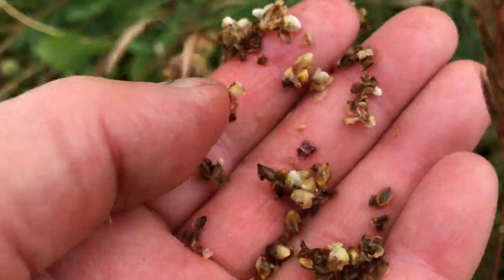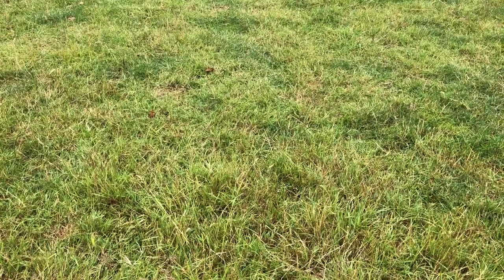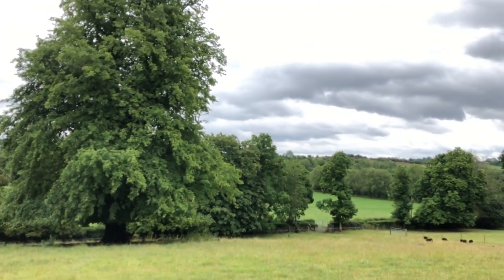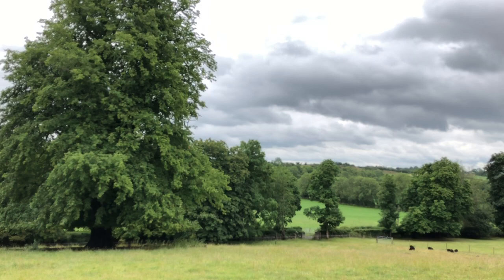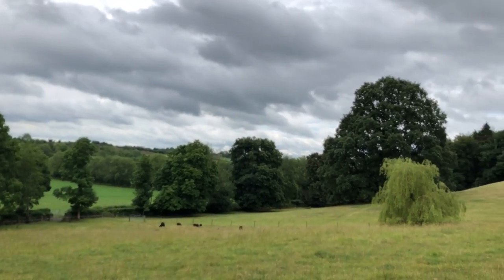Then you would just do something like that — over the fence to another field — and hope that the field mice don't eat them all, or the birds. And that's how I've been diversifying my fields for years when I didn't have the money for expensive seed from a multi-species sward seed distributor.